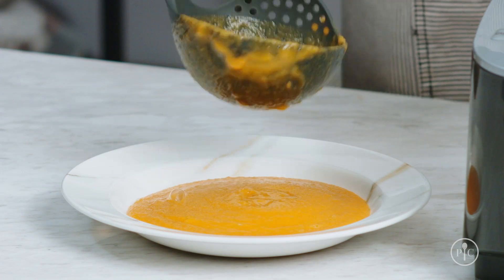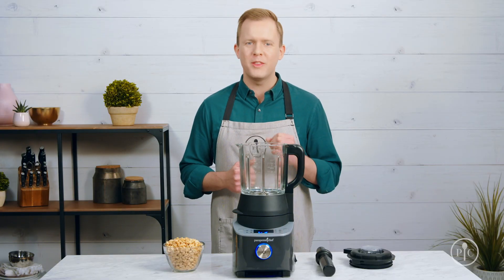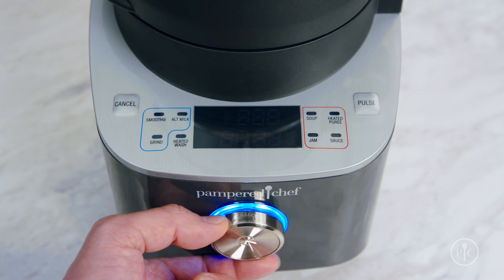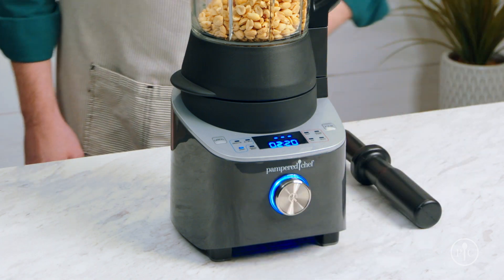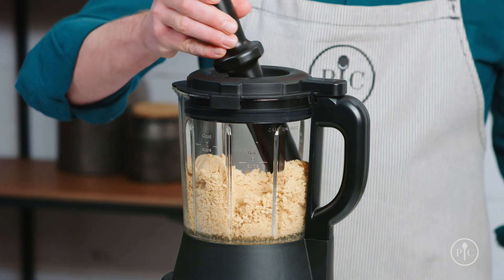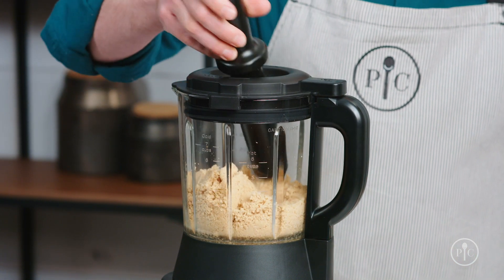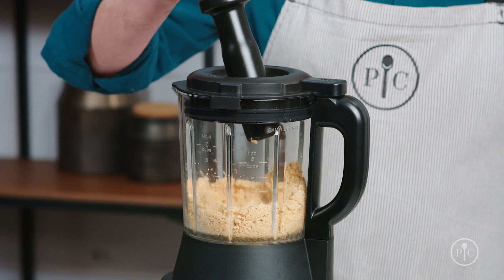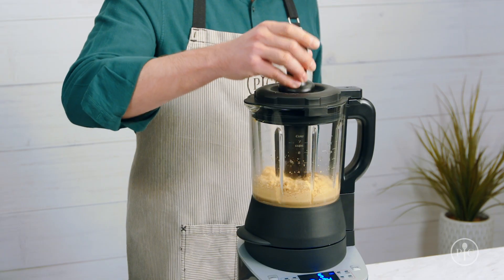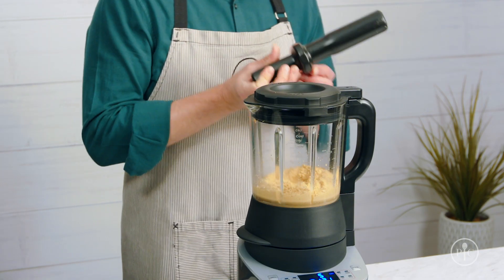Now that you've seen the cooking feature of the blender, I want to show off the power of the motor with the grind setting. All it takes to make smooth, creamy peanut butter is one ingredient. Just add the roasted peanuts into the pitcher, lock the lid, and select the grind setting. Then press the wheel to start. About halfway through, you'll notice the peanuts climbing up the sides of the pitcher. This is when you'll want to use the tamper to push the nuts back into the blades. You'll only need to do this for a few seconds and no more than 30 seconds at a time to avoid overheating the motor. If you hear the motor start to really slow down, remove the tamper and let it get back up to speed.